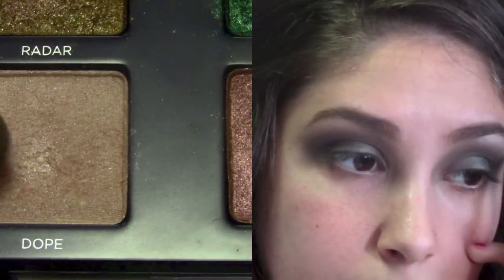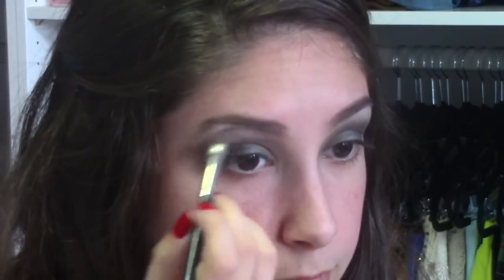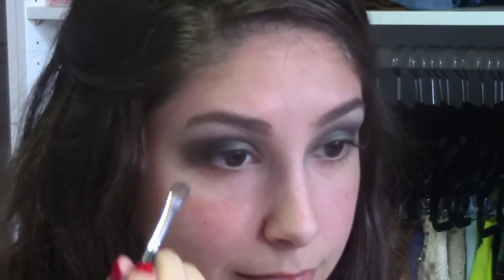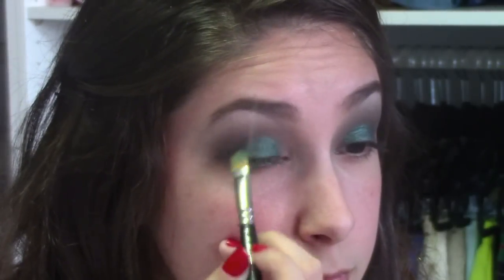To highlight my brow bones, I'm going to go in with a MAC 213 brush and the color Dope and highlight that area. This has easily become my new favorite highlight color — it is absolutely gorgeous. Next, I'm going to take Fix Plus and apply a little bit on my MAC 242 brush, and then go in with the color Damaged again, applying it to the center of my eyelids to make the color more vibrant and bold.